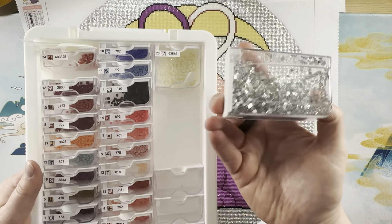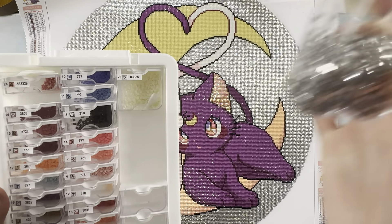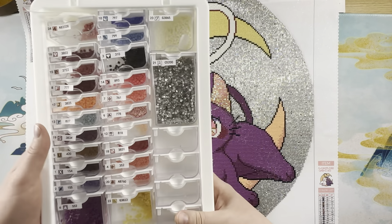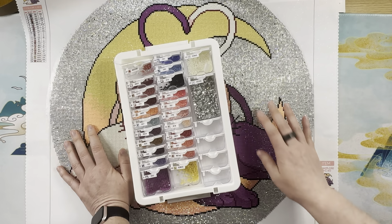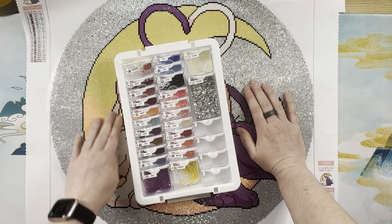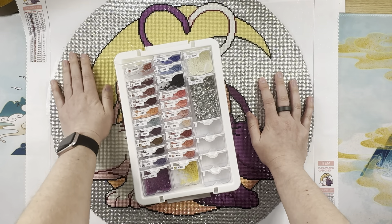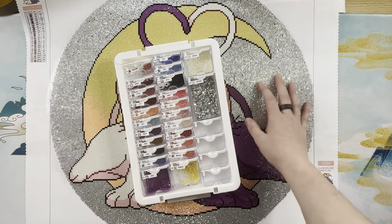I had a lot of crystals left over — almost two-fifths of the large container — and I used about three containers of crystals for this kit. For the stats: it had 24 colors, it's 50 centimeter diameter, I started it on August 3rd and finished August 10th, and it only took 13 hours and 50 minutes. It had two shimmer glimmer fairy dust drills, two AB drills, and one crystal.